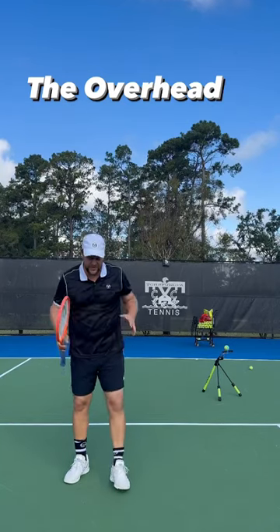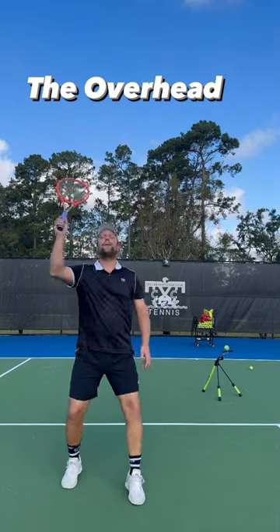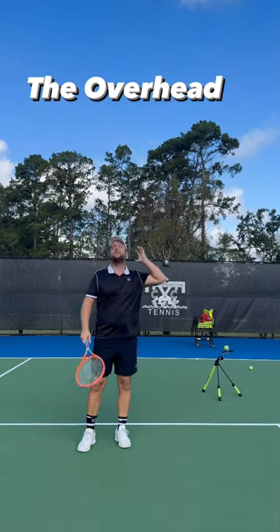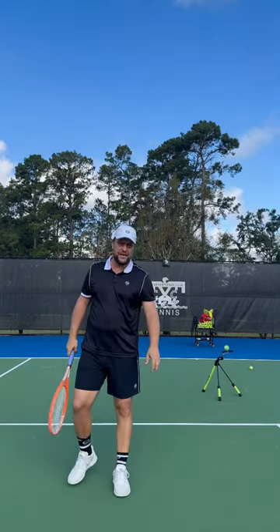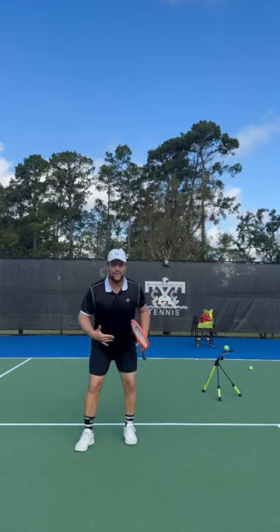Hey guys, on the overhead. When you get lobbed in doubles, you can't just watch the ball and back-paddle. First of all, it's dangerous because you can fall on the back of your head — I've seen it too many times. In case you do it and you cannot change it, at least stick the butt out and keep the weight forward.